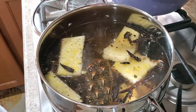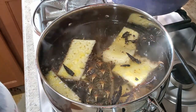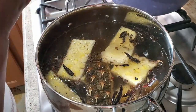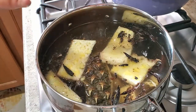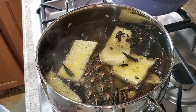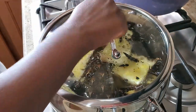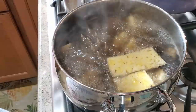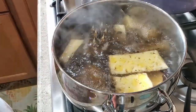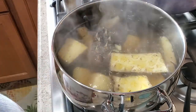I can already smell the peppers and the ginger — it smells amazing, this is medicinal. Let's cover this. It's starting to boil, and once I get that full boil I want, I'm going to lower the heat and let this cook on medium heat. Now I'm lowering the heat to medium — 20 to 30 minutes for this phase to be done.